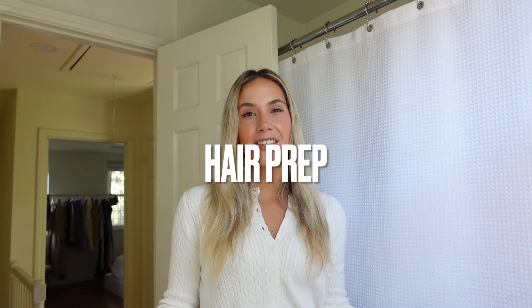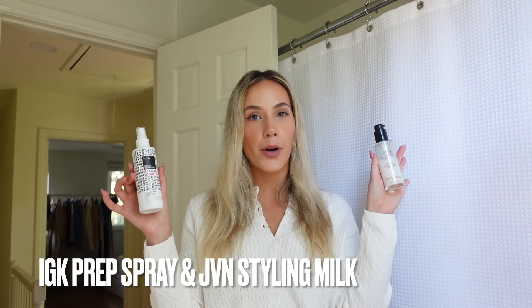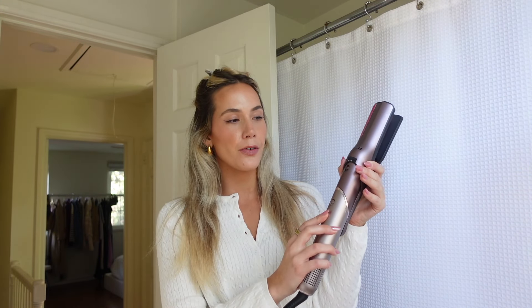I want to show you guys a couple different hairstyles using this one tool because I have used it a few times and honestly I think it's really, really good. The only things in my hair right now are IGK Prep Spray and JVM Styling Milk — just so you know the prep before we get into styling. I've put the top layer of my hair up and right now we are going to straighten my hair with the Fusion Straightener. My goal is to get completely stick-straight, no flyaway hair.